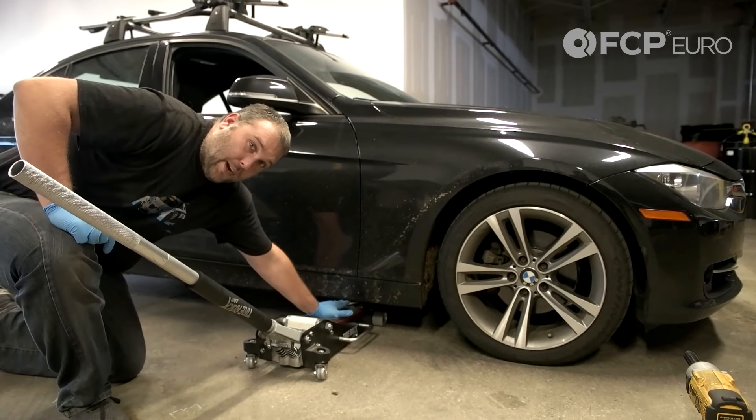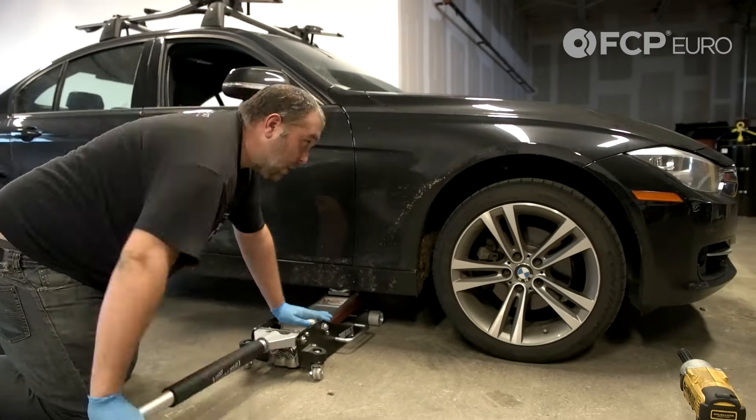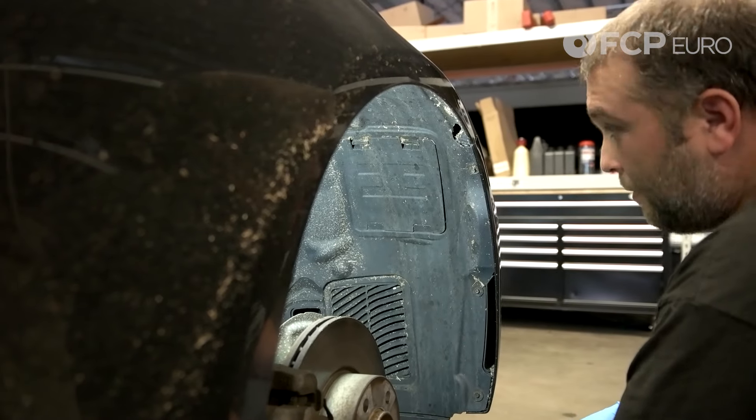The jacking point for the front of the vehicle is right here on the right hand side. It's also going to be mirrored over there on the left hand side. Here's our access panel to get to the back of the headlight.